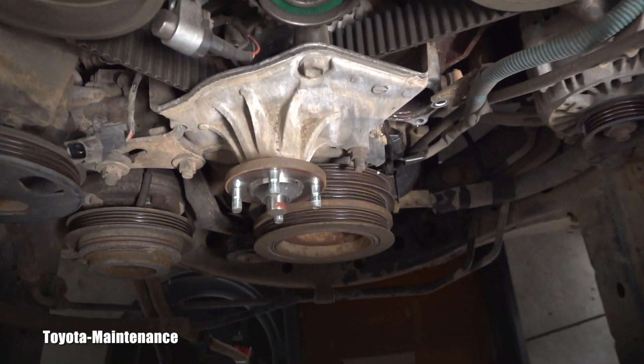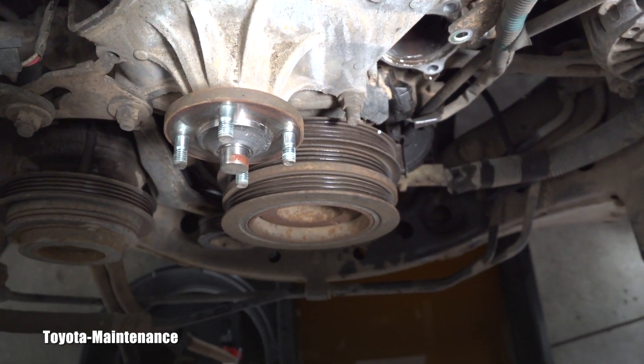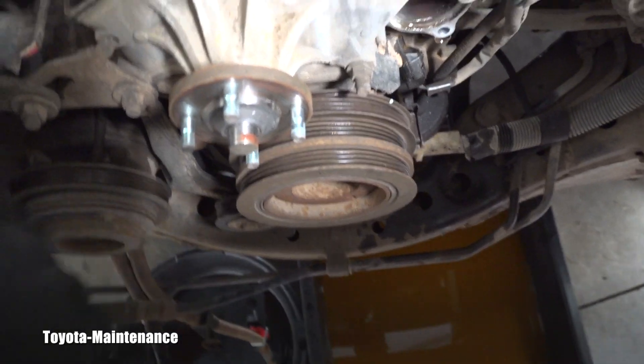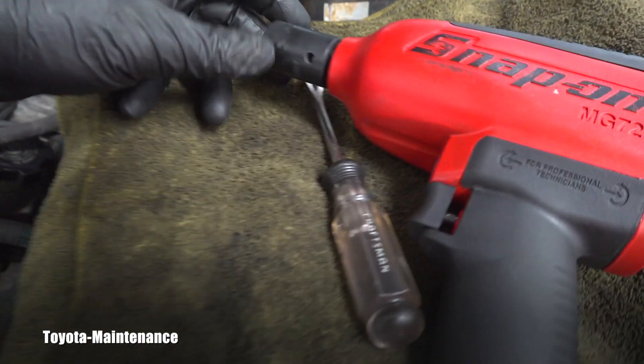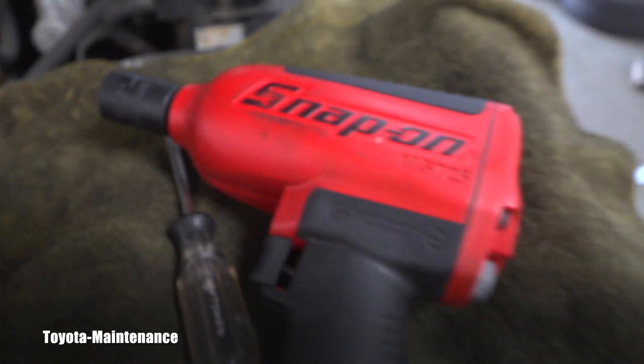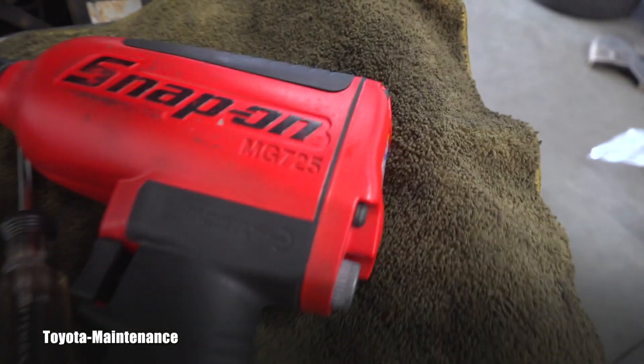Taking it apart, it's time to remove the harmonic balancer. These bolts holding it are always super tight. It's a 19 millimeter impact socket — this is a half-inch drive Snap-on MG725.